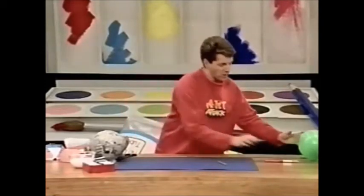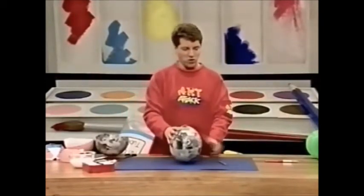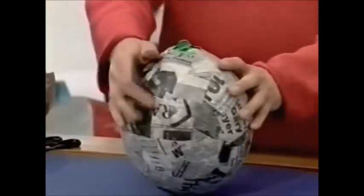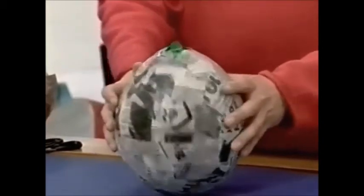Just slop on big strips of newspaper. When it's done, leave it to dry. When it's dry, it'll look something like that. The three layers of PVA and newspaper have gone rock solid.